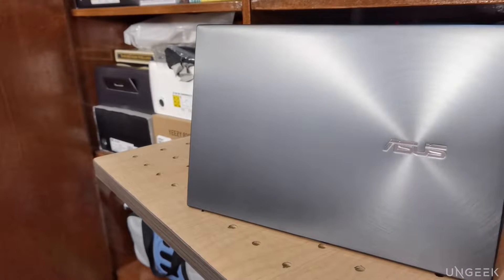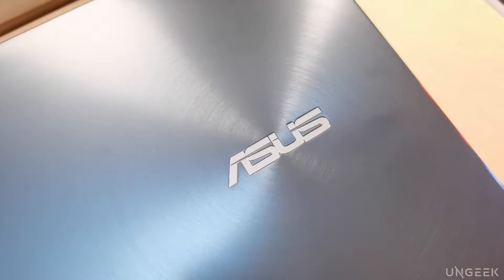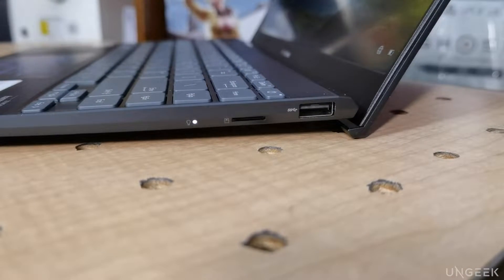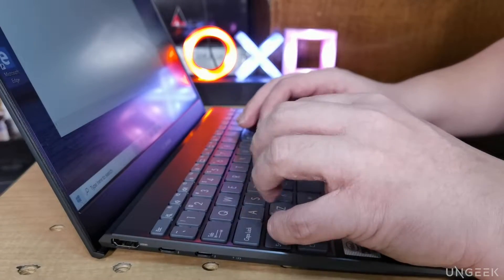Design-wise, the ZenBook 13 sports the iconic ASUS concentric circle amidst a very polished metallic gray that gives off a luxurious sheen when hit by light. Opening it up, the ZenBook 13 still sports the iconic ASUS Ergo Lift Hinge — an inspired design we've come to love with the brand. This gives better typing angles while adding better airflow cooling to your device.